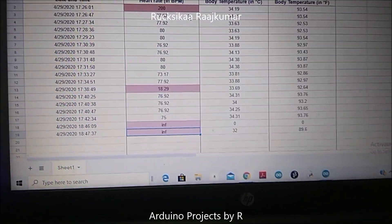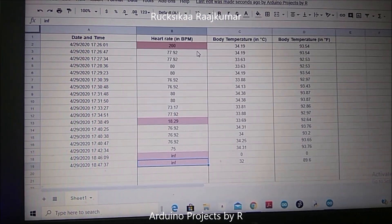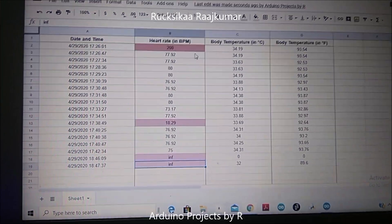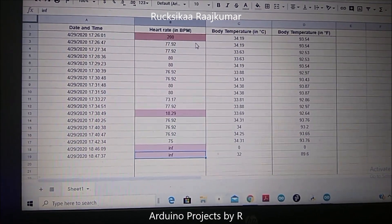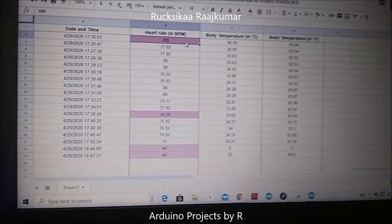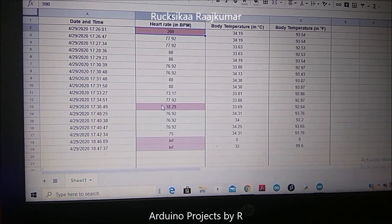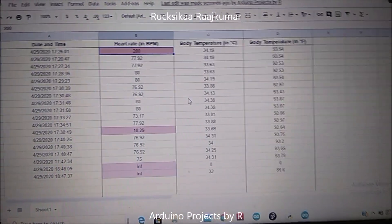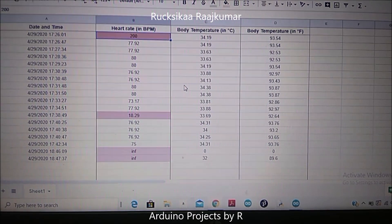I've used conditional formatting in this sheet. The normal resting heart rate of an adult is between 60 and 100 BPM. When the value is out of this range, the cell will turn red — like it has for 200 BPM and 18.29 BPM. The average body temperature is 37 degrees Celsius, so when your body temperature exceeds 37 it's going to be highlighted as a red cell.